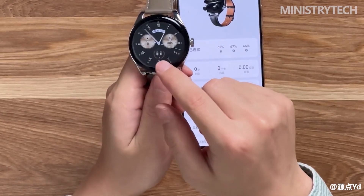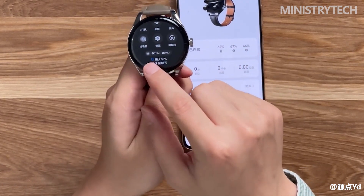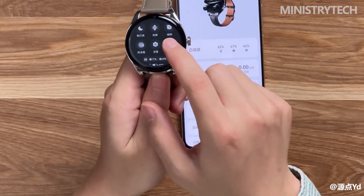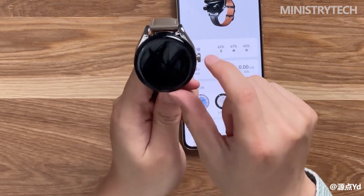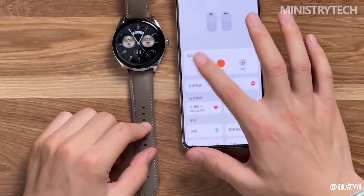In terms of health, Huawei Watch Buds covers sleep monitoring, blood oxygen saturation, heart rate monitoring, stress monitoring, and heart health. It is equipped with TrueSleep 3.0 sleep monitoring technology for more precise sleep monitoring. In terms of sports, Huawei Watch Buds inherits the excellent sports genes of Huawei smart wearables, with 80-plus sports modes including 10 professional sports modes.